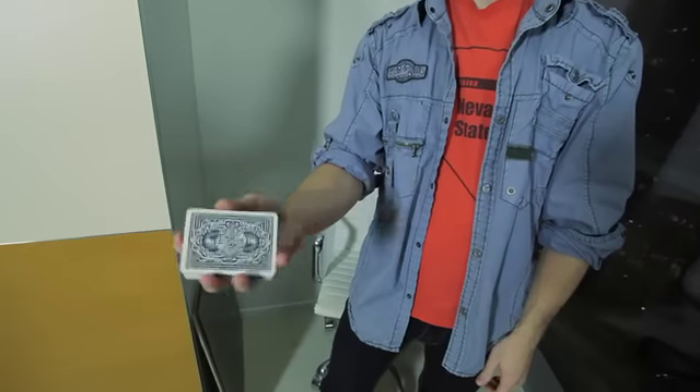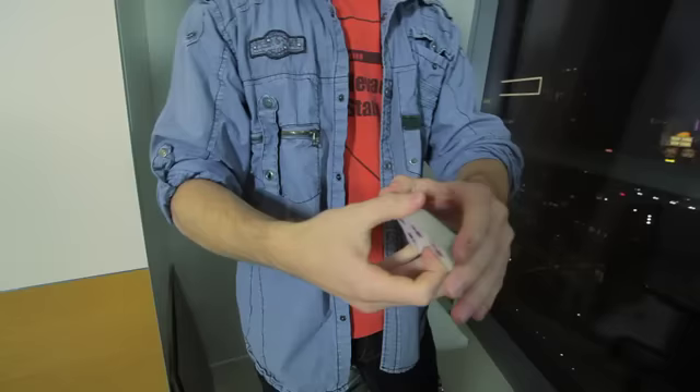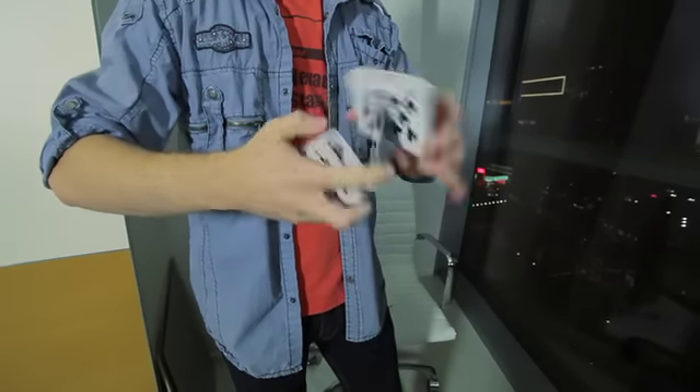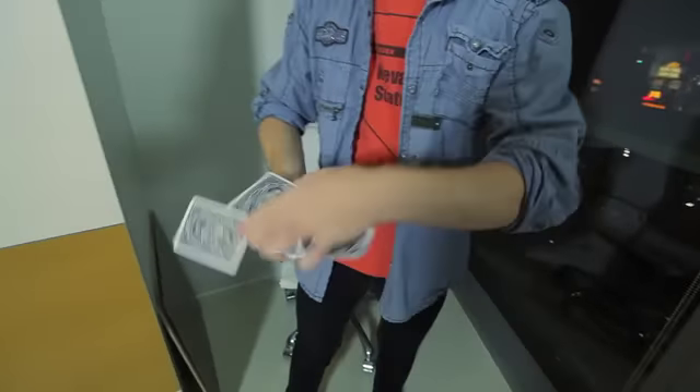There's one hand cuts that looks like this. And we have two-handed cuts, which looks something like this. We have the displays, like that.